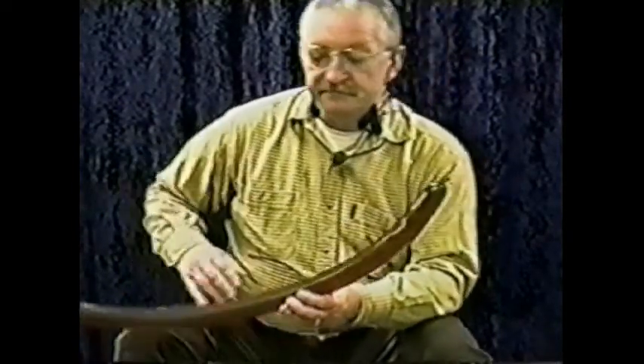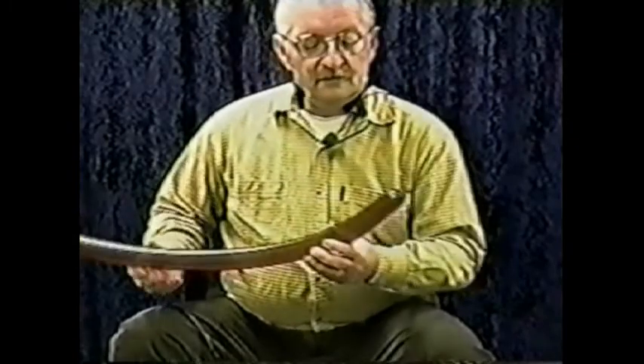To make a weenie dog, I take a 260 brown and inflate it. On other tapes I've shown how I take a balloon and as I inflate it, I stretch my hand down the balloon feeling for impurities. With the weenie dog, when I reach the end of the brown — when the end reaches the edge of my palm and I feel it there — I stop and tie it.